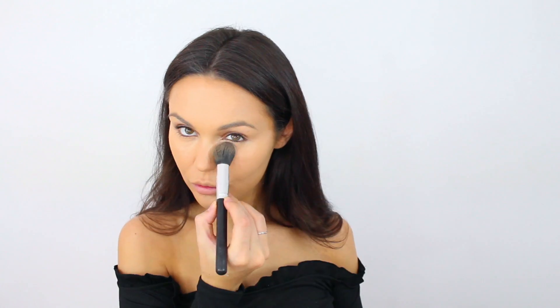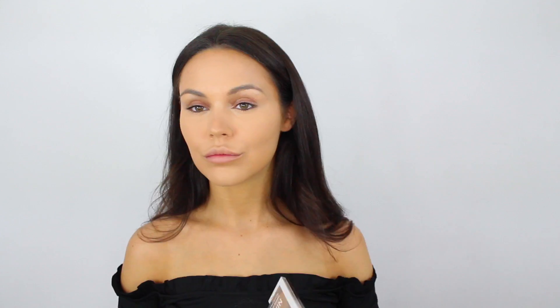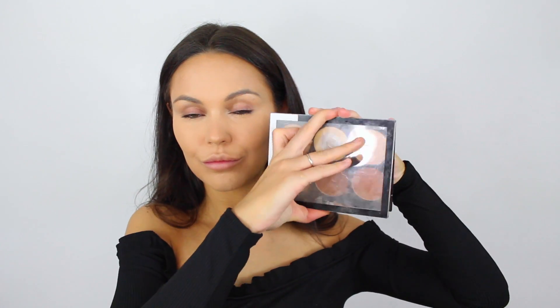Same with the powder — I'm using the Maybelline MAC marker powder, and the one I'm using now is the NYX HD powder in Banana, which is absolutely amazing for highlighting under the eyes. This is the Nickel and Fab contour palette — I absolutely love them and their new makeup range.